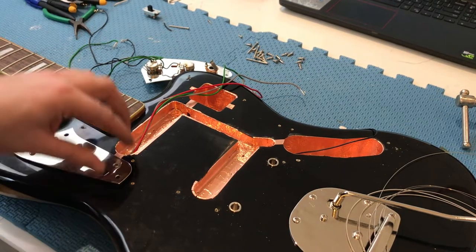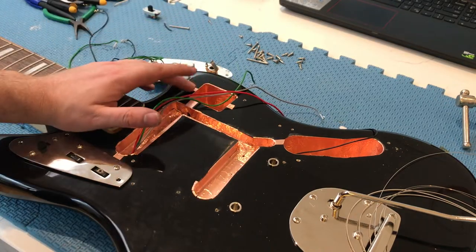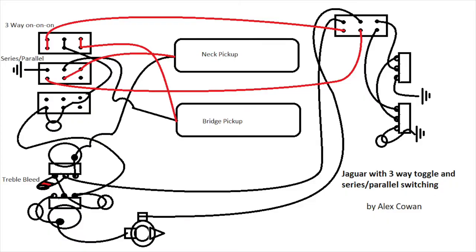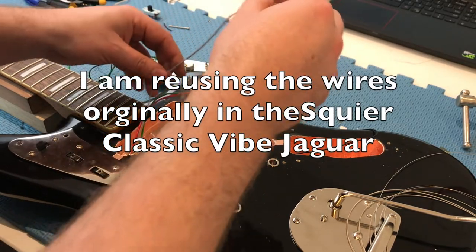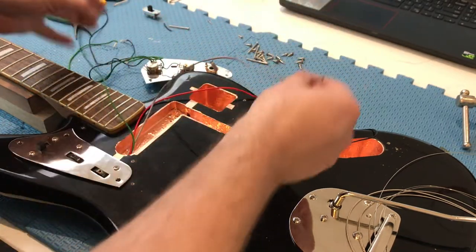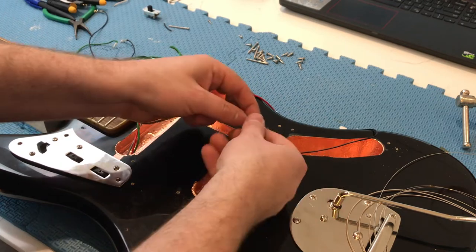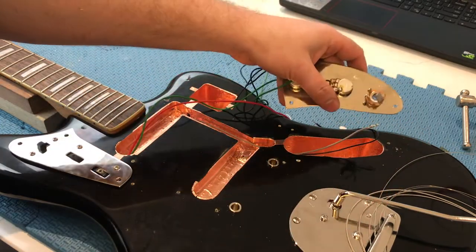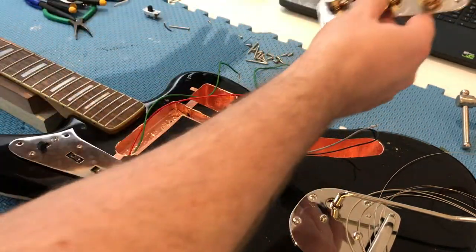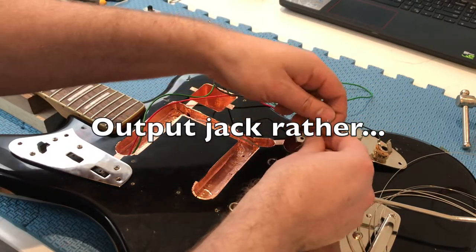Now it's coming to the reassembly of all the wiring. I'll be following the diagram that I'll be providing, but basically your grey wire is your hot. That has to go down into your lead control cavity and then it will go onto the hot of your input jack. Make sure you get the wires onto the right one.